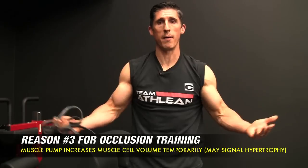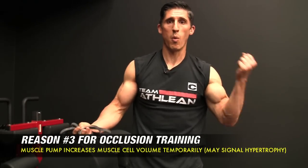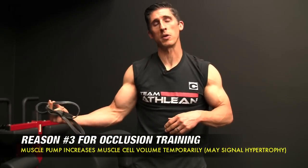So again, another cool thing. And certainly, number three, we're going to get a pump here, no doubt. I'm going to demonstrate it here for you. One arm I'm not going to occlude; the other one I'm going to occlude, just so you can see the difference. We're going to do the same protocol though, using a band.